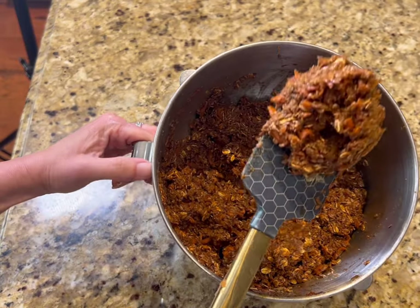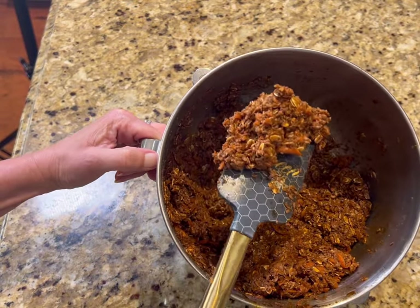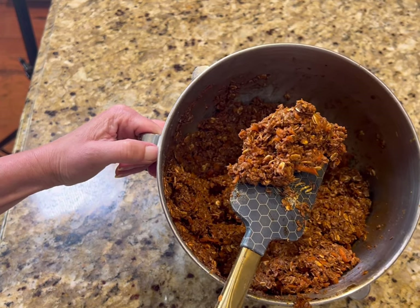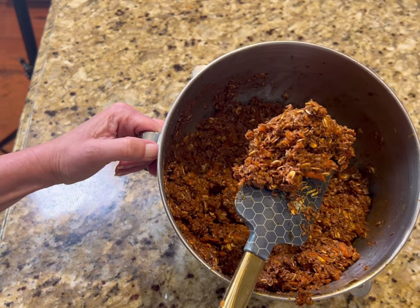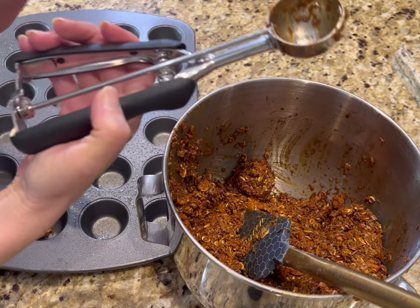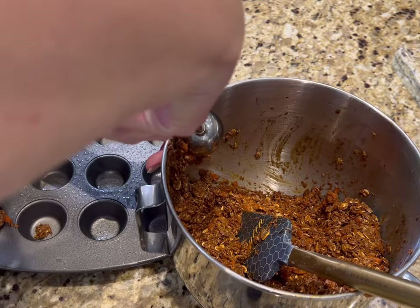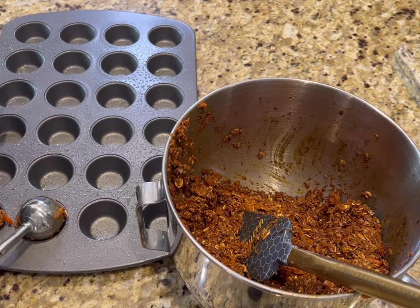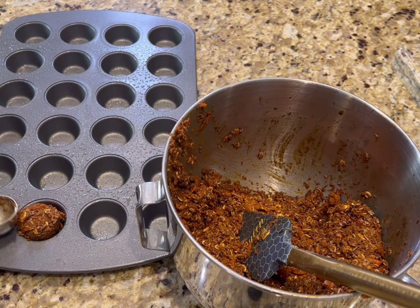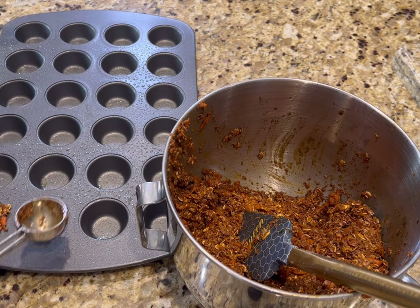The mixture is all incorporated — let me give you a little close-up. It's going to have quite a bit of moisture on it. That's okay, don't worry about that, it's going to bake out. My oven has finished preheating, so I'm going to take one of these small cookie scoops and put one level scoop into each compartment and press them down. It doesn't have to be perfect — I mean, horses are going to eat them, it doesn't really matter.